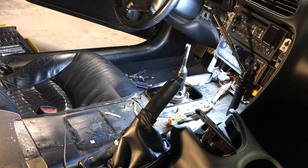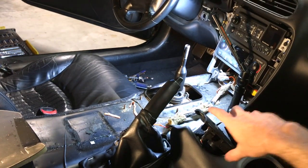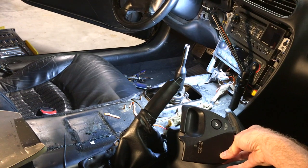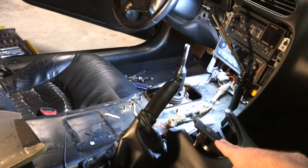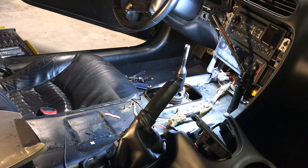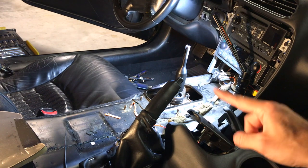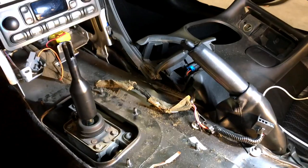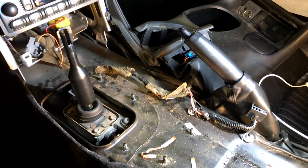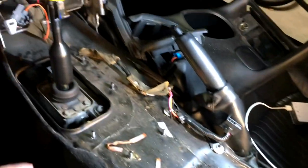It only took me about five minutes to pull all this apart. There are four 10-millimeter bolts. You've got to be careful popping this little part loose on the sides. There's a gas cap and cigarette lighter plug on the back portion - two plugs total. Five minutes or less, and it's much faster the second time. There are four 10-millimeter bolts in this back portion.